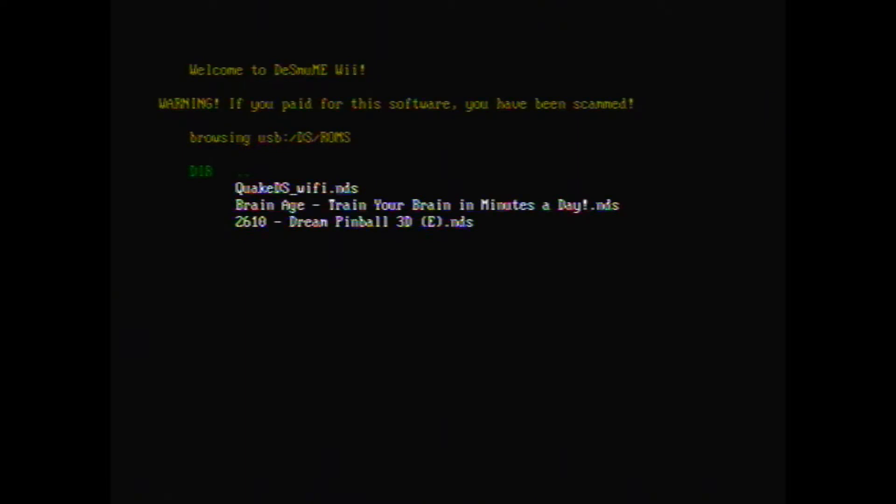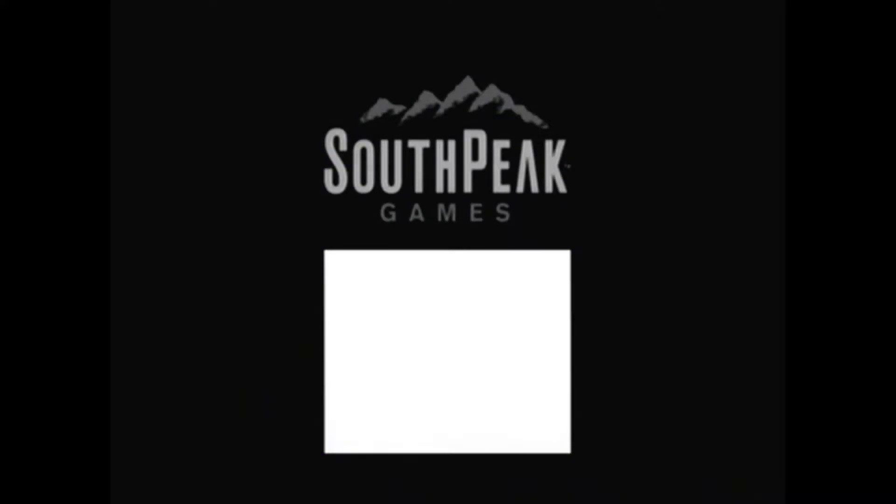I selected USB, scrolled down, and selected Dream Pinball 3D. You can see we have a top screen and a bottom screen — pretty low resolution, but it's not really too hard to play.